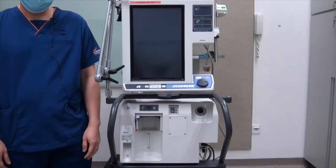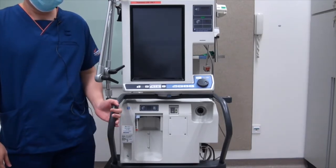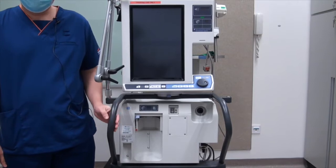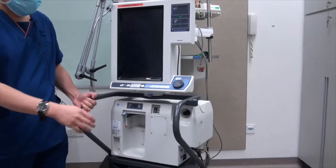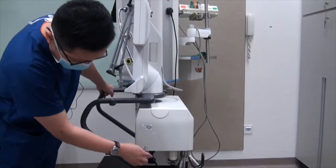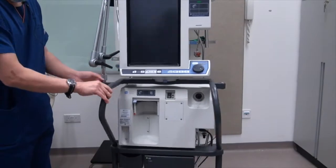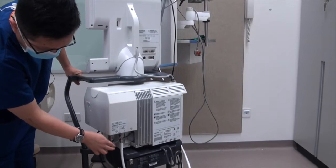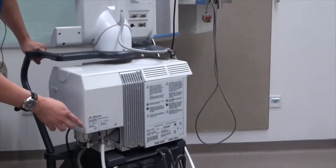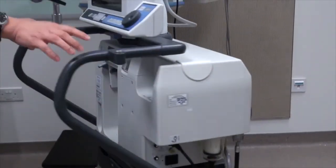Welcome to today's session on the setting up of the PB840, which is an ICU-grade ventilator. Before we start, make sure that the ventilator has already been powered and connected. There are also two oxygen hoses that you need to connect: one is connected to the medical gas, and the other is connected to the oxygen hose.